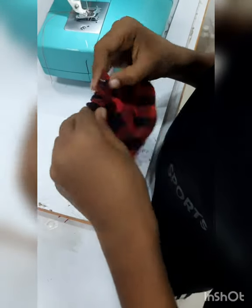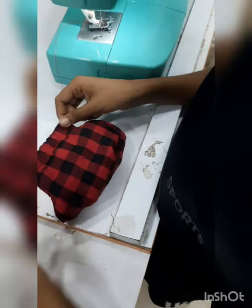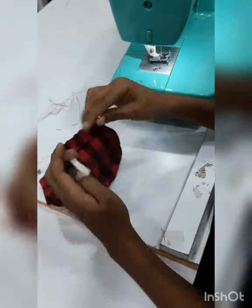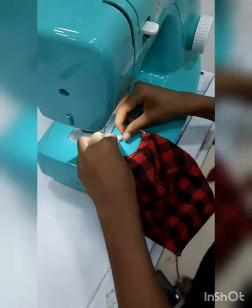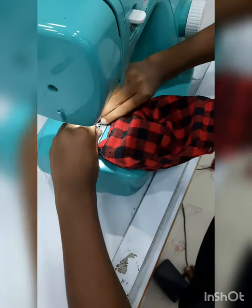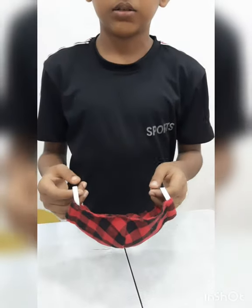I am going to put a little bit on the side. I am going to put it on the pan. I am going to make my own. I will be able to do it without a machine.